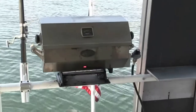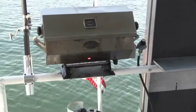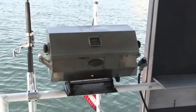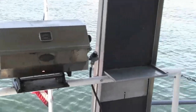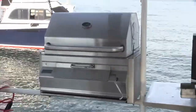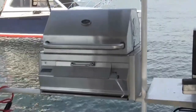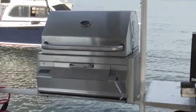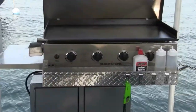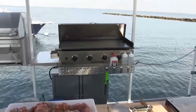This is a CBQ gas barbecue - these are specifically designed for boats, and this is the larger of the two. I also have a Fire Magic that I placed in a sleeve and rail mounted. I've had those for years.